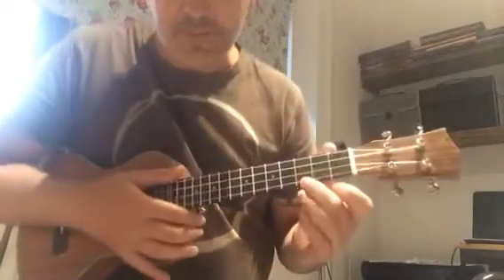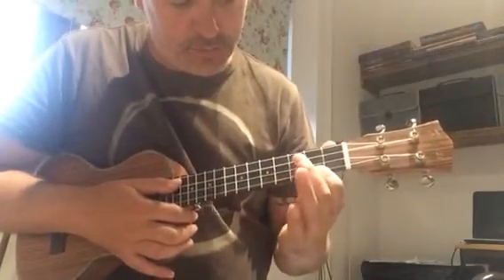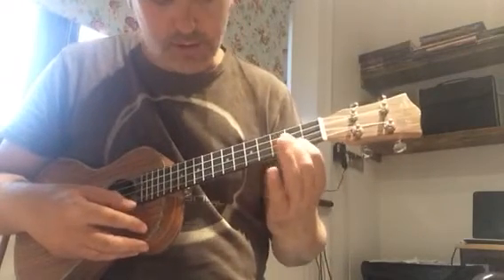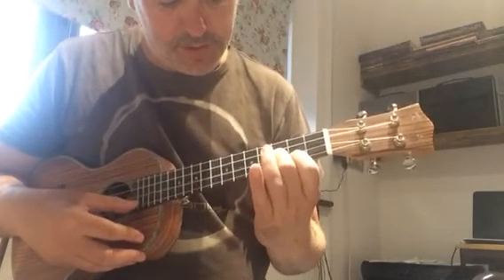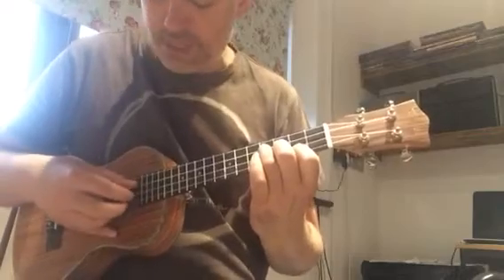In this second video we're going to be looking at the C to E minor change. The E minor chord on the ukulele: your first finger is on the second fret of the A string, your middle finger is on the third fret of the E string, and your ring finger is on the fourth fret of the C string.